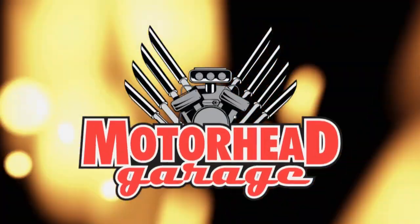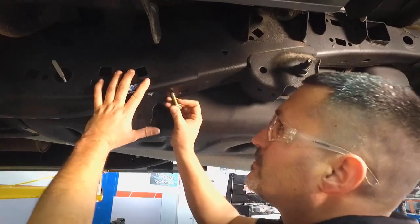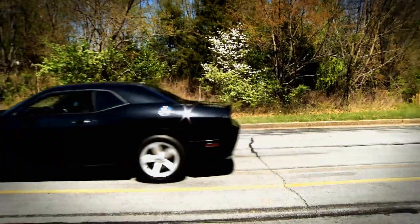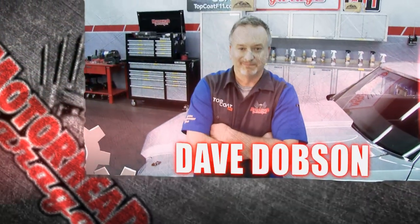Motorhead Garage — the program that each week introduces you to and shows you how to install the latest in exciting and innovative products for your vehicle. Now here's your host, Dave Dobson.